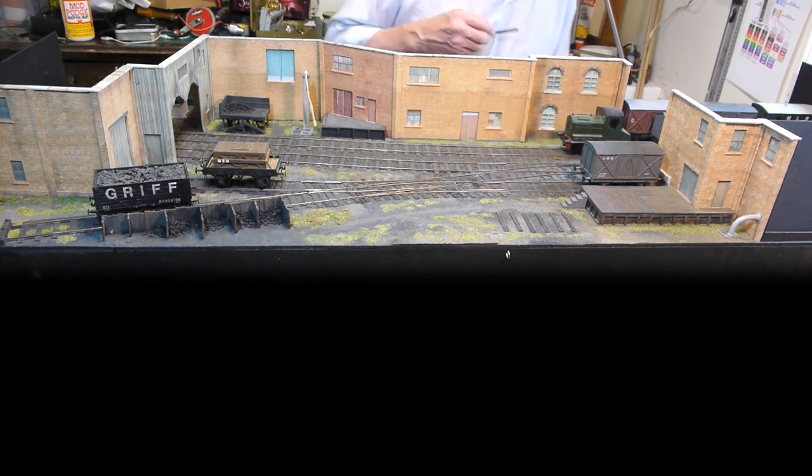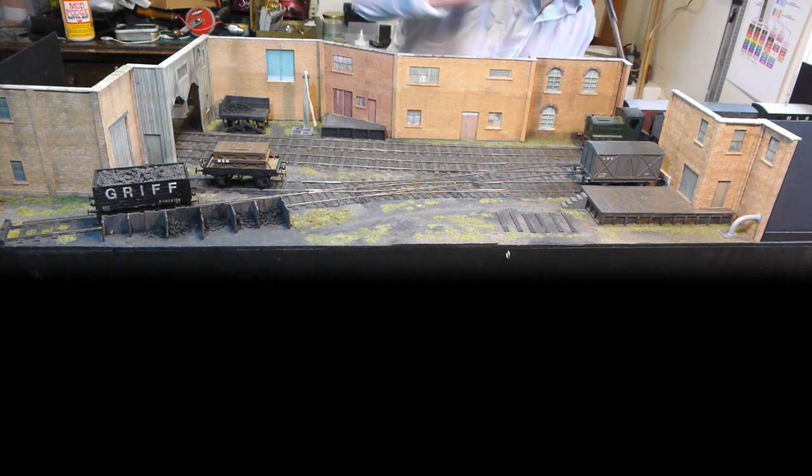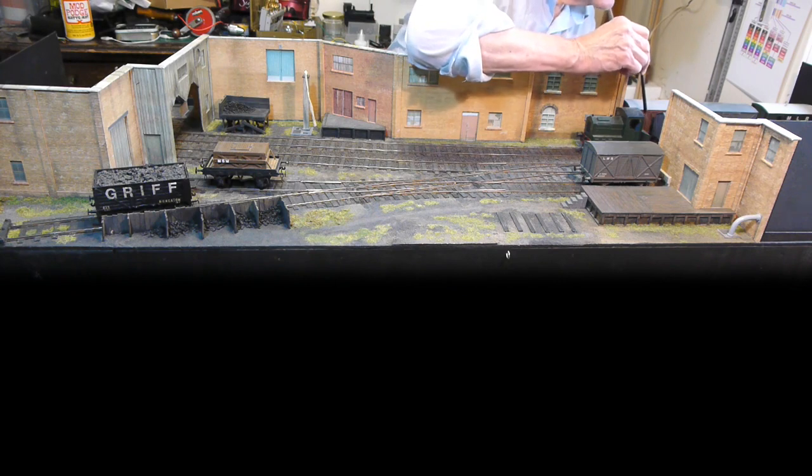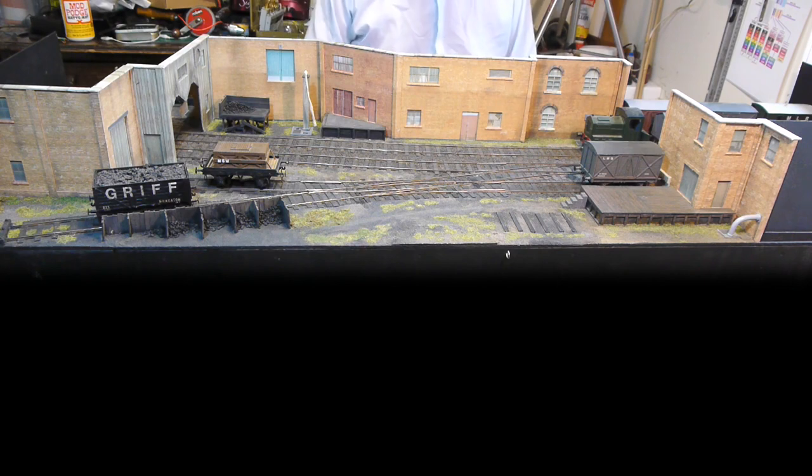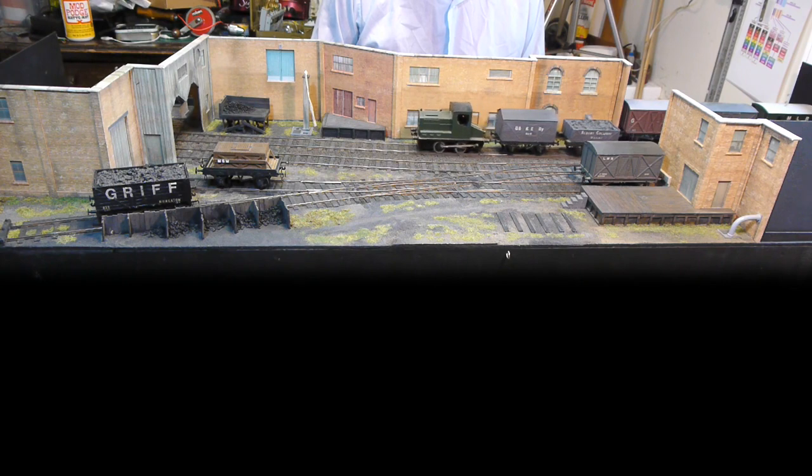I hadn't used it for ten years or more. Got it out of its little box and away it went. The motor is a Mishima 1833.